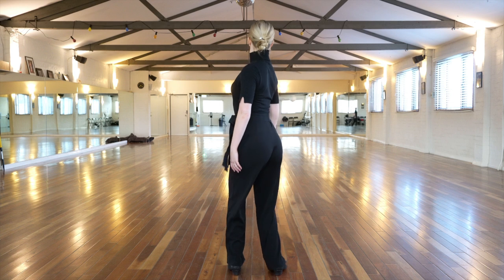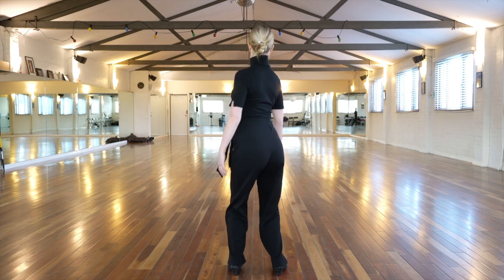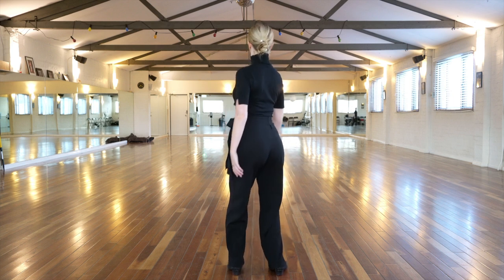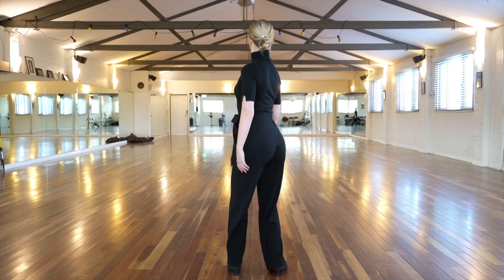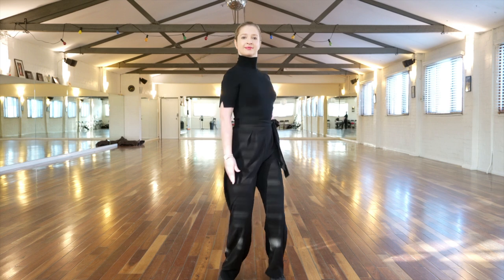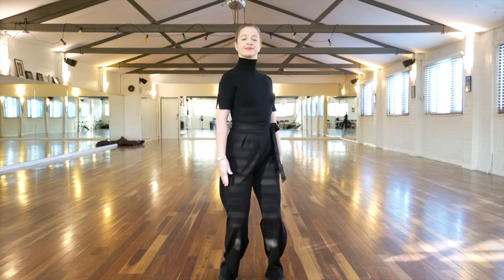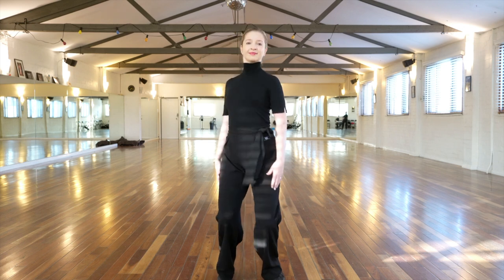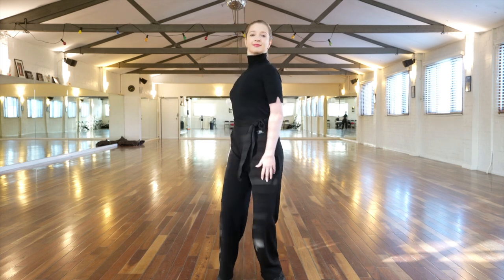In this first example, Talisa is demonstrating for you with her arms down by her side, rotating from left to right. With the arms in this position, you should be able to feel a nice connection of both sides of your body through your hips and into your thighs. This is a good base exercise to begin your rotation.